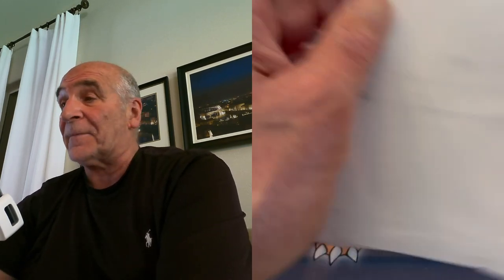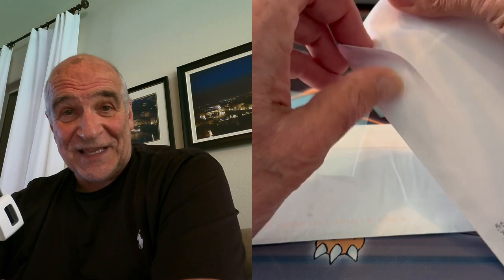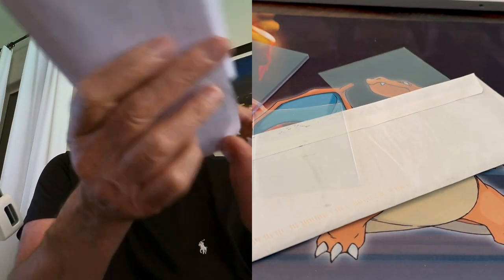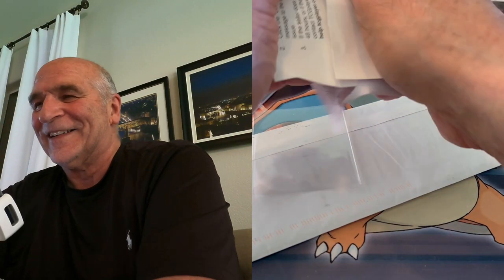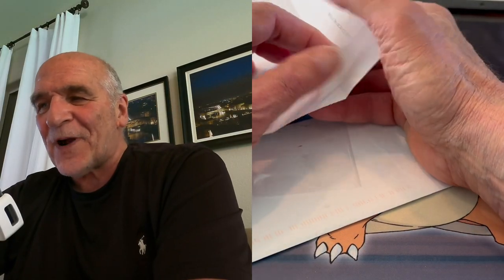Now we go to letter number three. I hope this one didn't use masking tape. Blue tape, people. Blue tape. This is killing me. Grandpa has had ripping problems from the beginning. They used some kind of weird tape. Let's see what we got here.